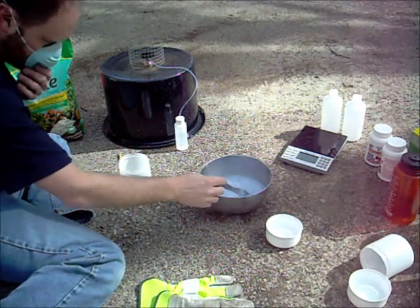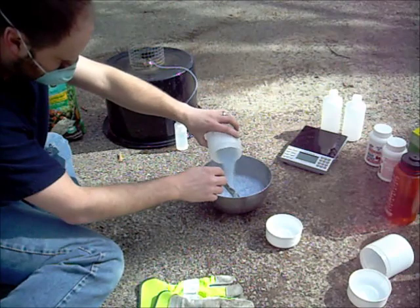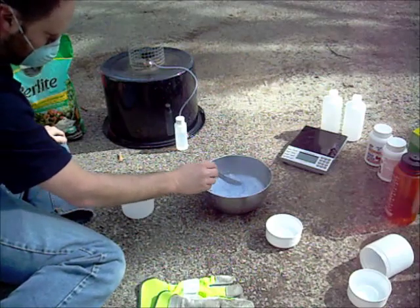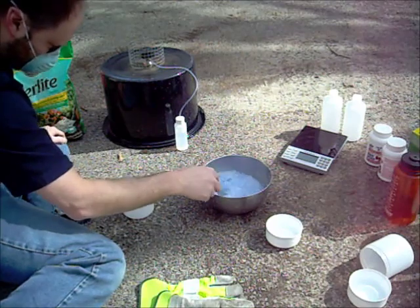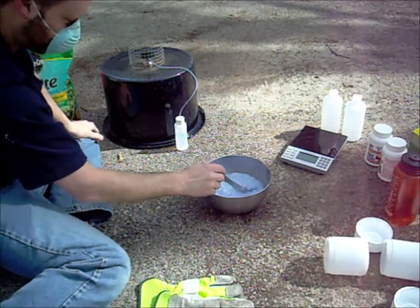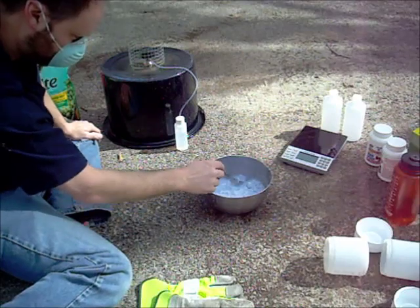I just splashed a little on my finger and it burnt me. Well, that's everything. I don't know what we've got going on here — this is a little more dangerous than I thought it was going to be. It is just amazingly scary how hot this stuff is — it is very hot.